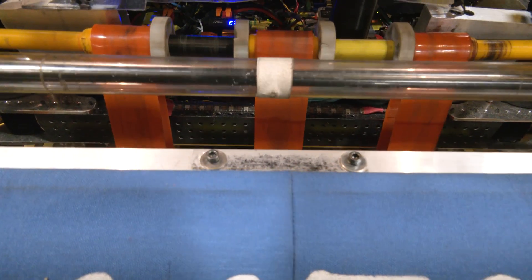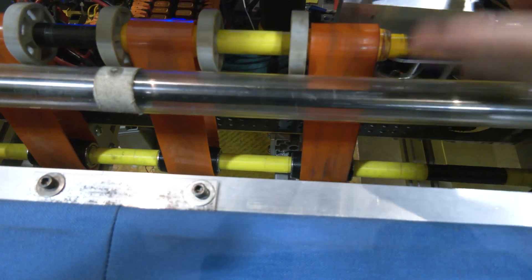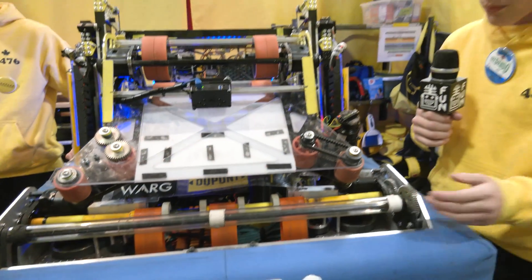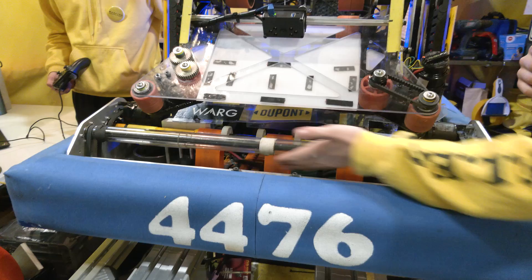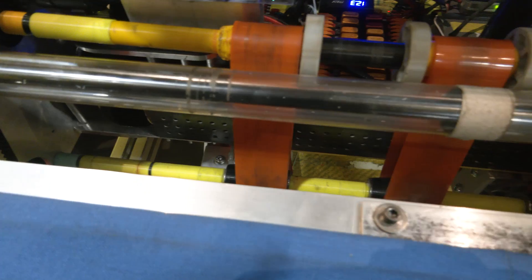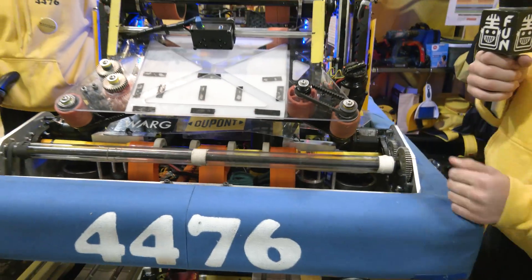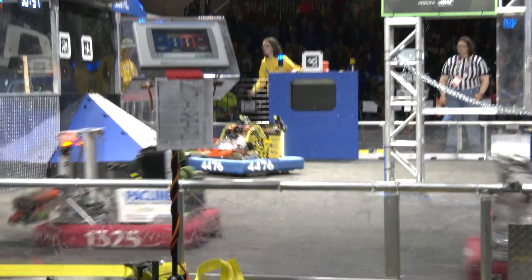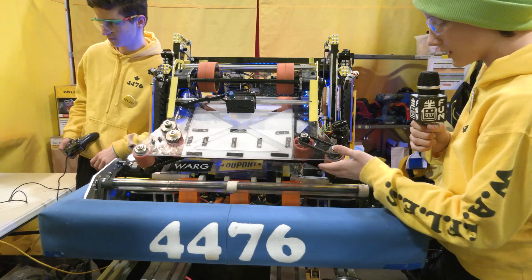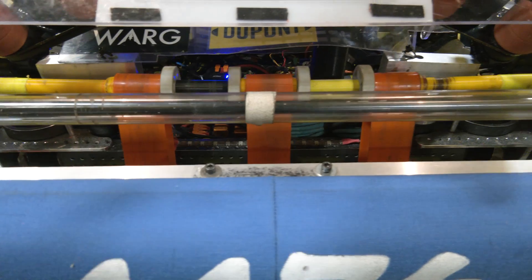We decided to use cat tongue grip tape on the bottom and no cat tongue grip tape on the top, because when the note would come in, sometimes it would get stuck and dragged under and get stuck inside the robot, so we reduced the grip on the top. We also originally had no polychord and just had a churro across the entire intake. However, the note just got stuck on the churro, so we switched to polychord. After a couple more iterations, we reduced the polychord from five to three, because the grip on the edges would cause the note to get stuck and our feeder wheels weren't able to center it quick enough — so we got rid of the edge ones so the note gets pulled towards the center.